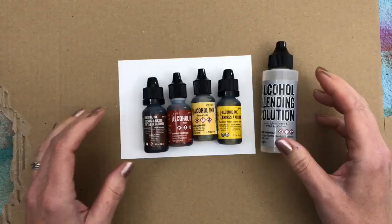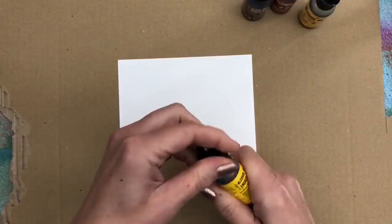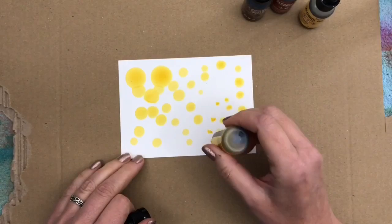I have my alcohol inks, alcohol blending solution, and a piece of Yupo paper. I start with adding some color to my Yupo paper. Make sure you have something on your work surface — alcohol ink wants to stay where it lands and it's pretty hard to remove from a lot of surfaces.